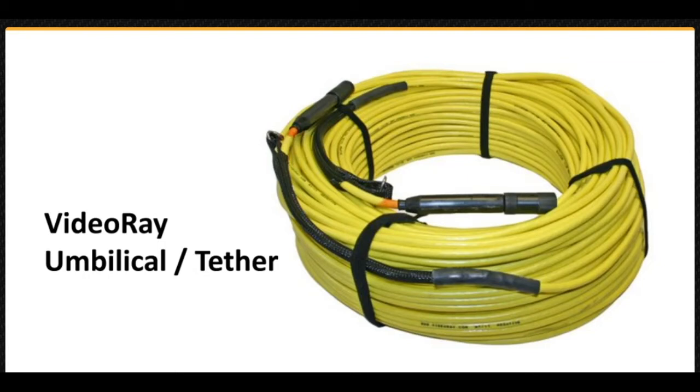The vehicle is tethered to the surface using an umbilical cable. The umbilical can be used in a manner similar to extension cords. Each umbilical has a male connector and a female connector, and you can connect multiple tethers together. This capability makes it easy to optimally configure the equipment for shallow or deep dives. The Defender can use standard copper umbilical, or for long deployment lengths, hybrid fiber umbilical is available.